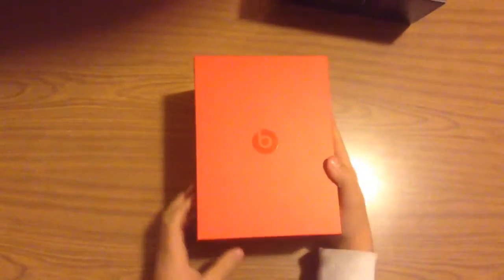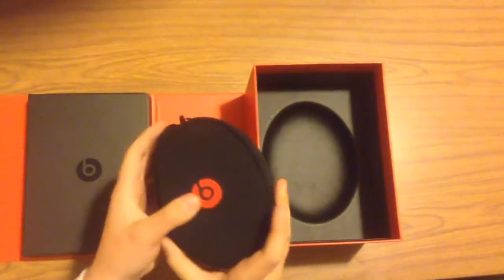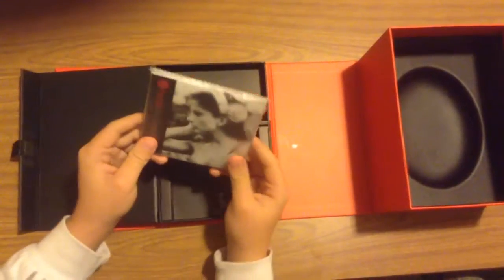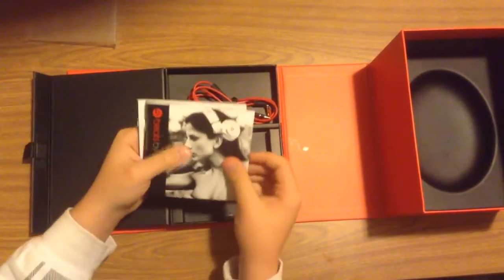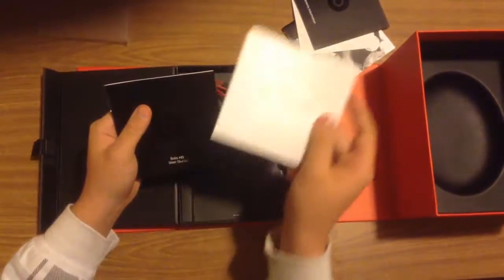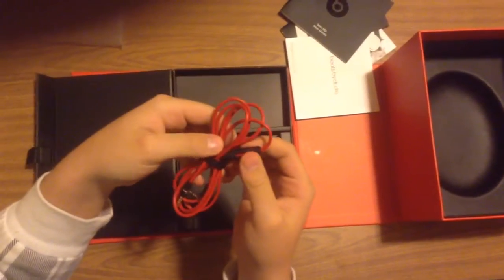So you get this nice red box that has a nice magnet clip right there. It opens up like this. So you got your headphones right here, I'll just set those aside for right now. Then you got this, which comes with all your Beats information, like it shows all these different headphones by Beats. You got a nice Beats sticker, warranty information, a user guide, and then you got your nice right-angled cable right here with a mic and all that good stuff.